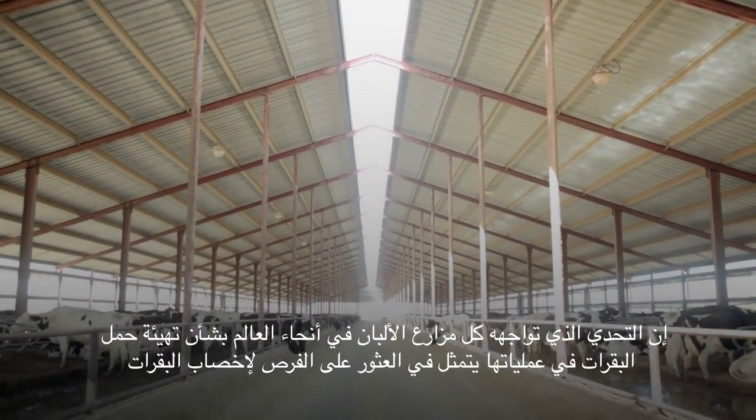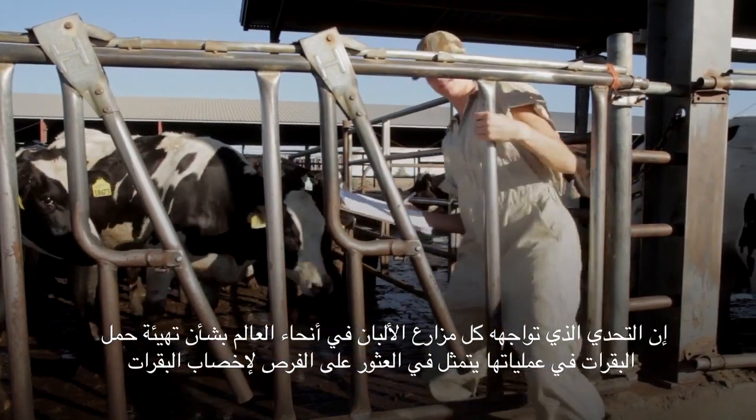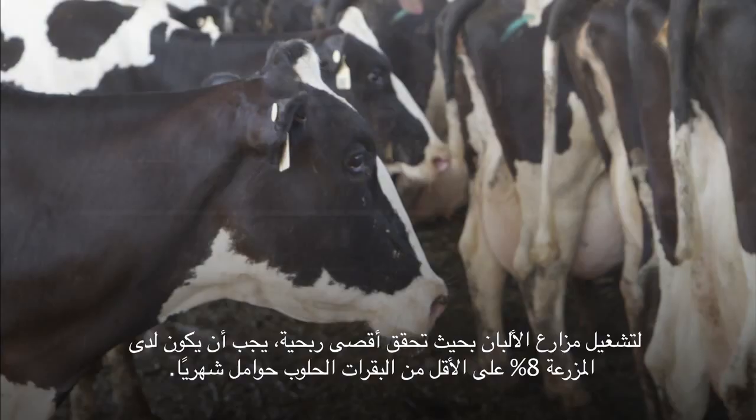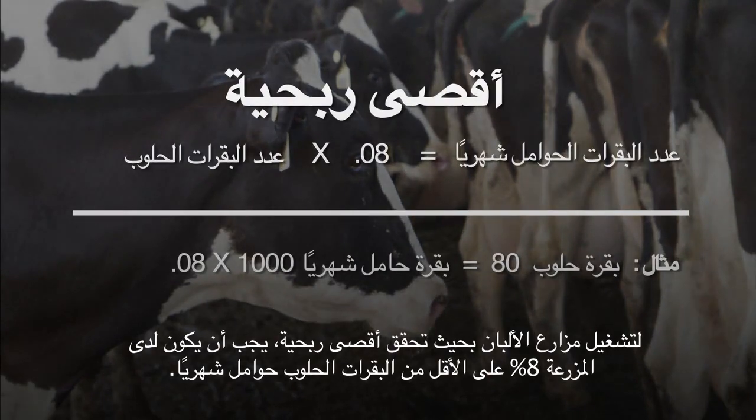The challenge all dairies around the world face when it comes to creating pregnancies on their operations is finding the opportunities to inseminate their cows. To operate at peak profitability, dairies should have at least 8% of their milking cows pregnant every month.